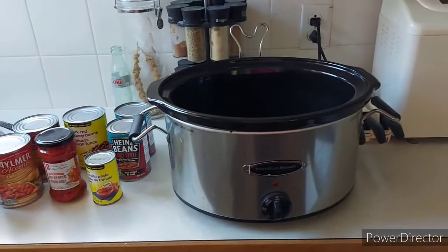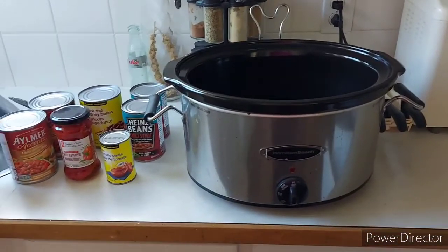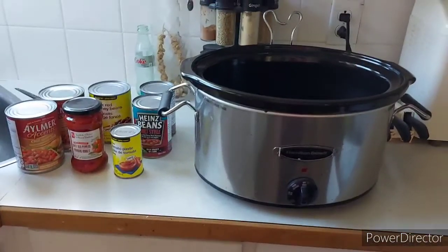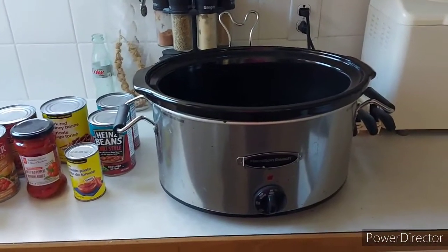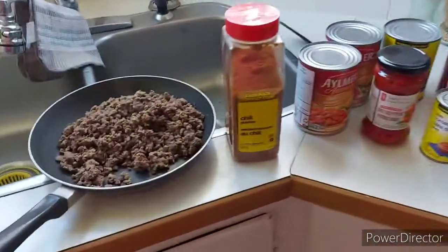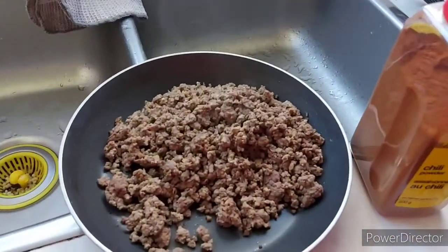This may not be the most exciting recipe in the world because I know everybody makes chili and probably everybody knows how to make chili, but I'm just going to share my version with you. Everybody makes chili, but lots of people have their own variation on it.